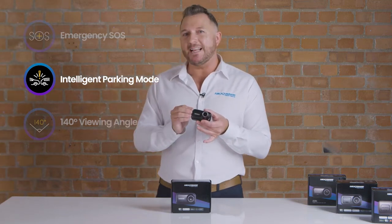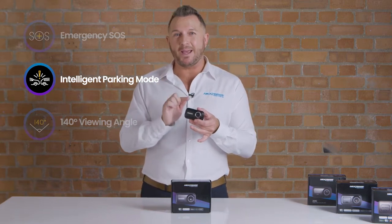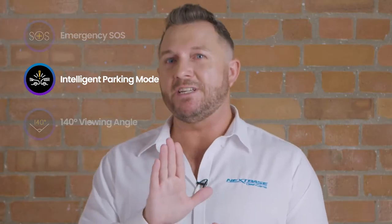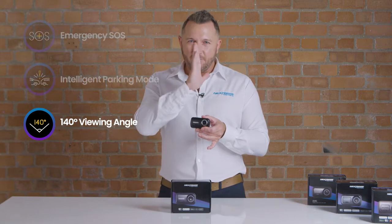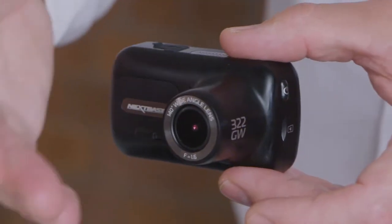The 322GW also features intelligent parking. If your vehicle is parked, even when you're not in the car, if an impact or a jolt is sensed, this will start recording straight away to ensure that you have all of the footage. This also features a 140 degree viewing angle, so everything can be seen from the direct vision to the side streets as well.